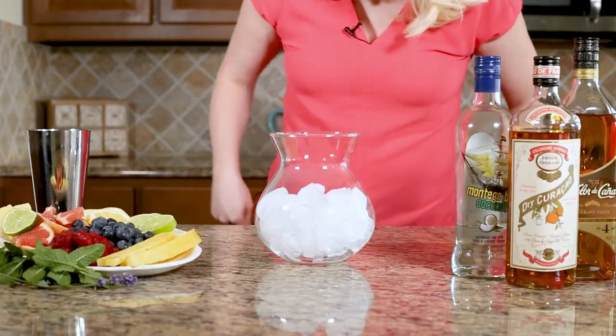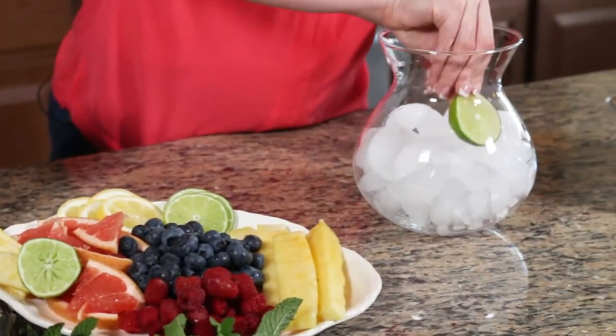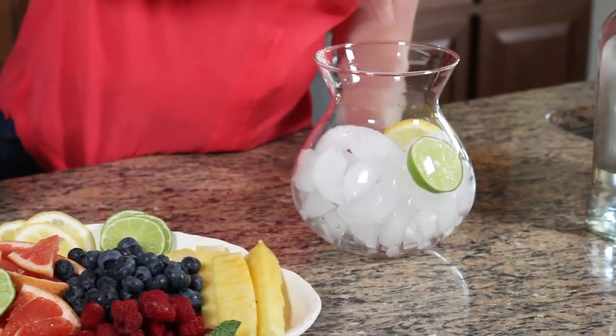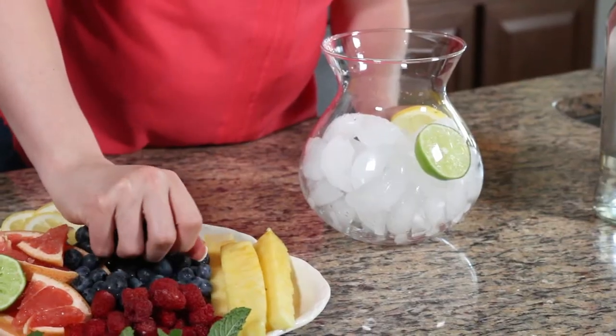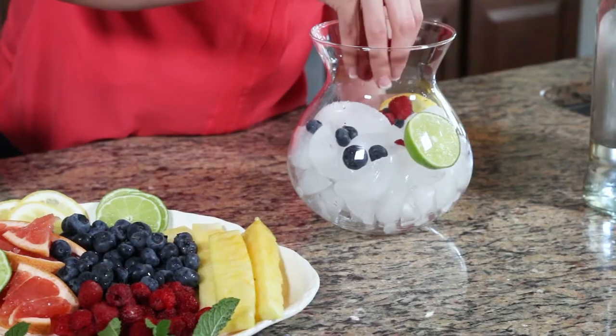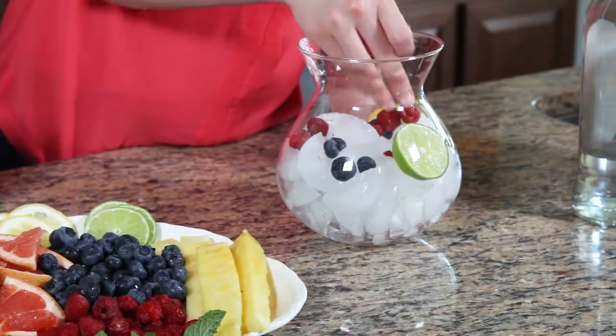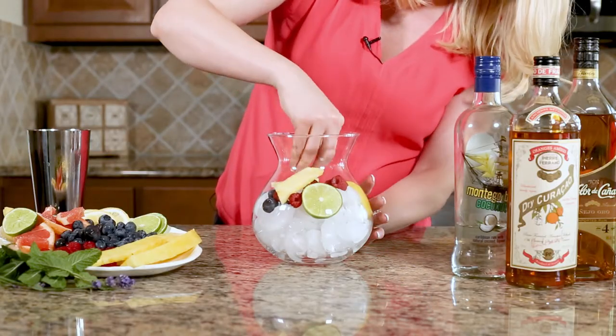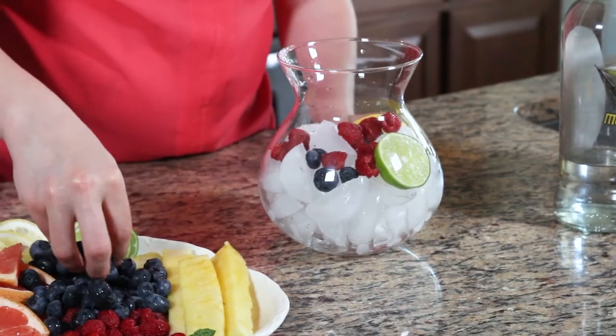Now we're gonna put some fruit in it. I've got limes, lemons, blueberries, and raspberries. These are all my favorite fruits — you can use whatever you like. They're just going to give it color and also they'll soak up some of the rum and you can eat it while you're at the pool.